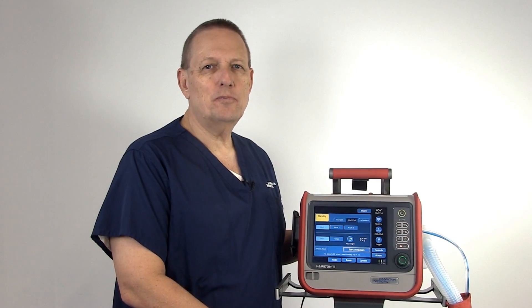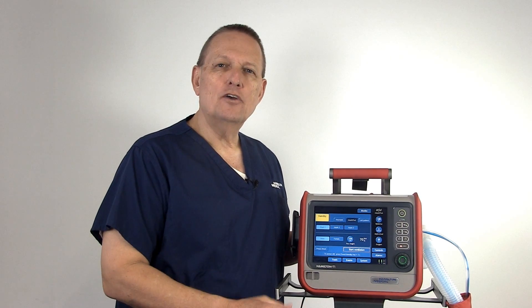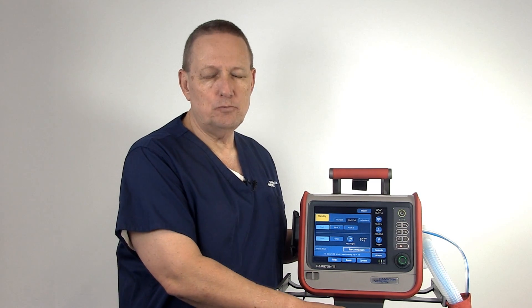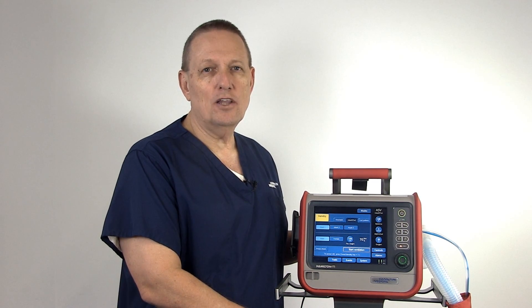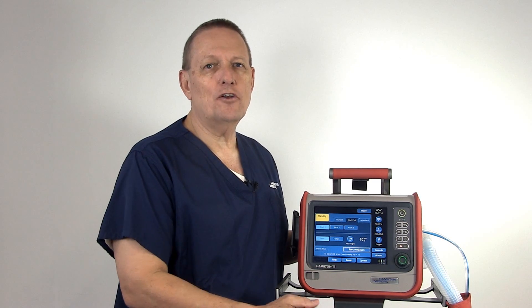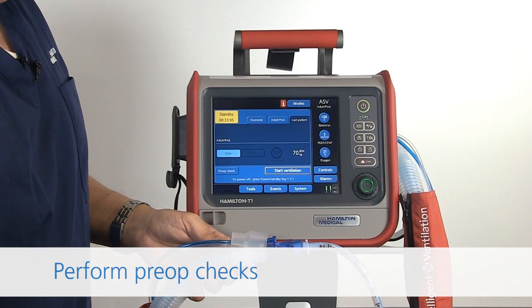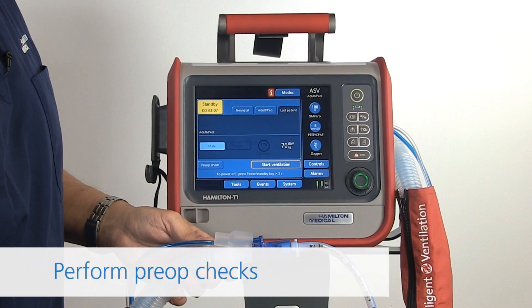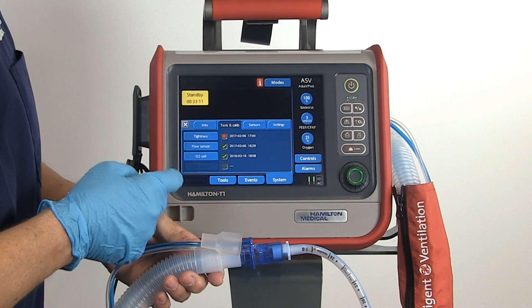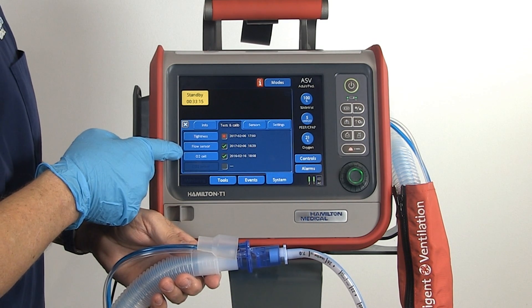You're ready to run the pre-op check. The pre-op check is a tab on the main screen. You run this pre-op check anytime you are placing a new circuit on the ventilator or anytime you're placing the vent on a new patient. We will press the pre-op tab and have our indications for tightness, flow sensor, and O2 cell.